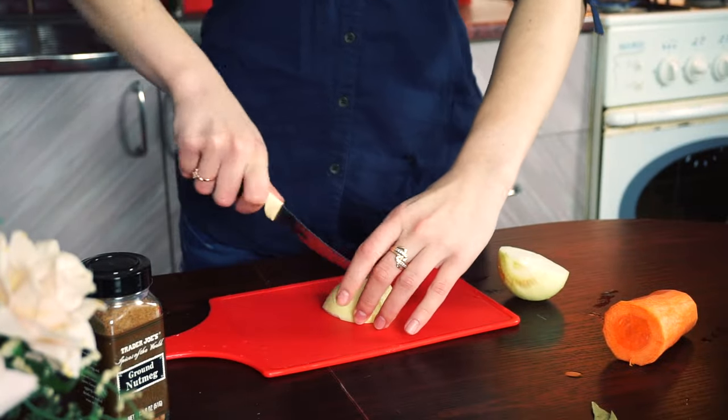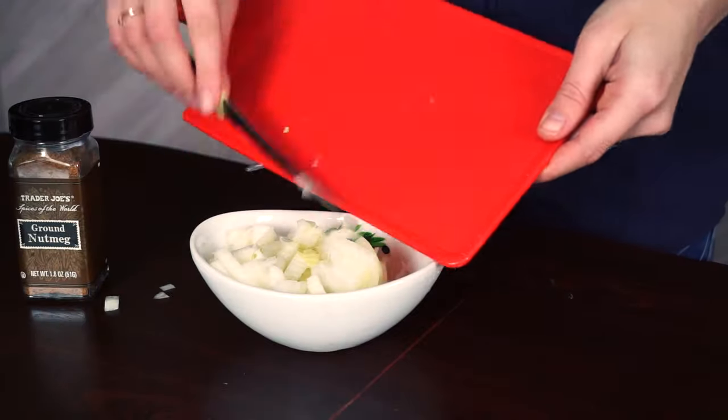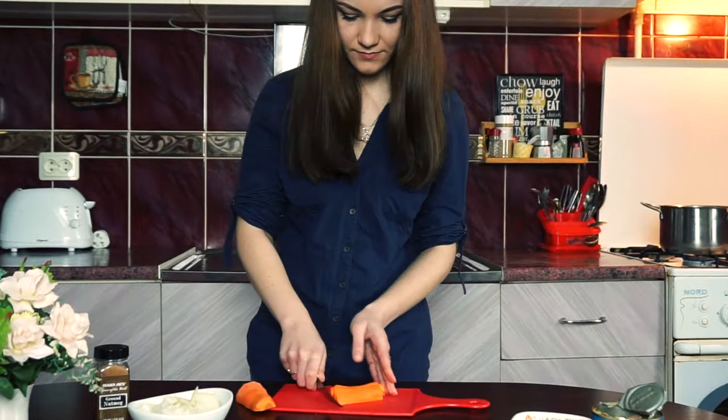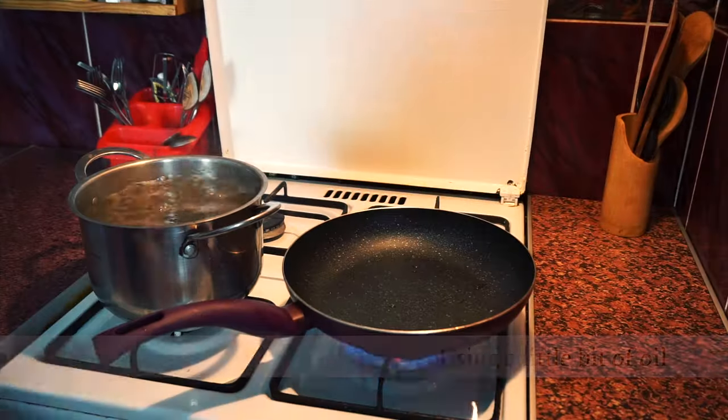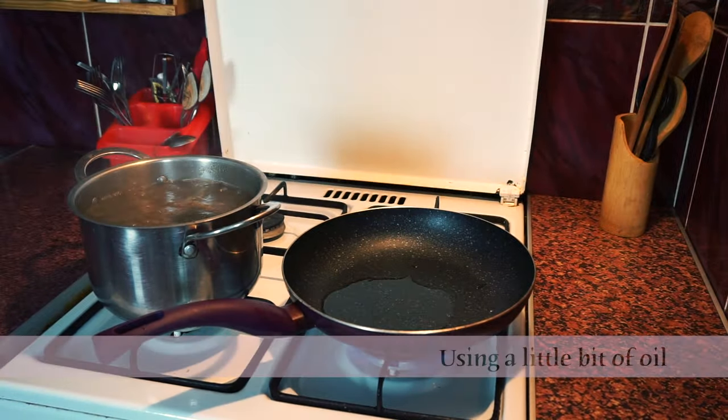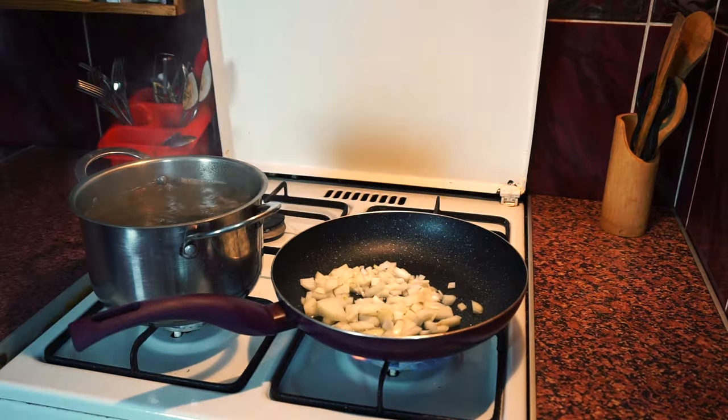Then chop the onions and carrots. If you are going to cook this soup over an open fire, you may skip the next step and place the onions and carrots straight into the pot.